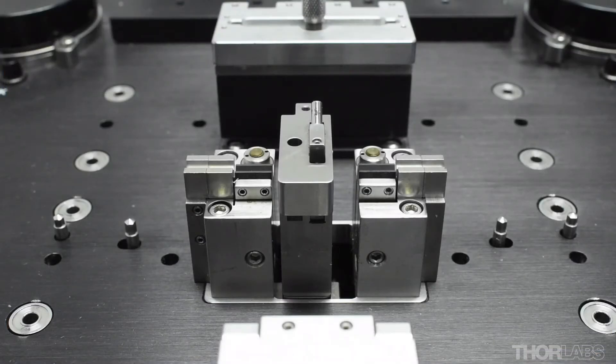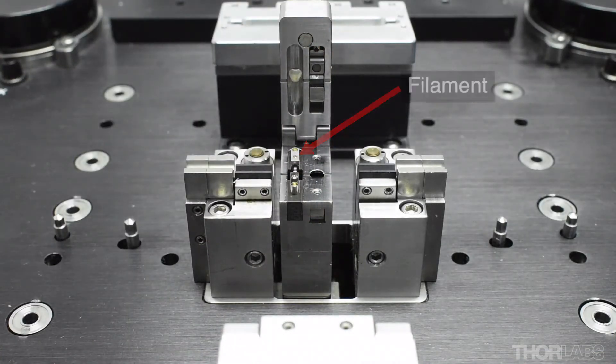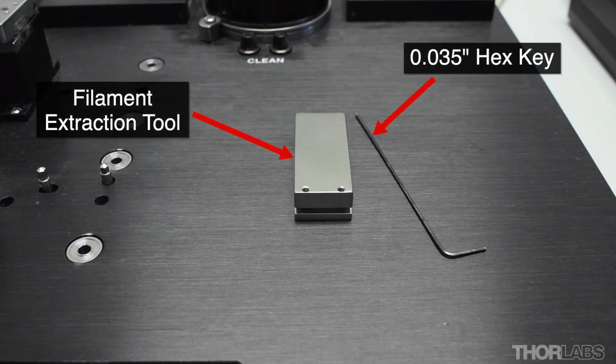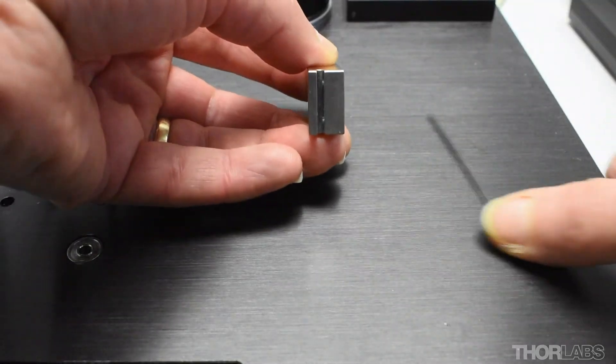If you are replacing a filament, you will first need to remove the old filament body. Open the splice cap so that you can access the filament. Locate the filament extraction tool that shipped with your unit. Back off the two set screws at the bottom.